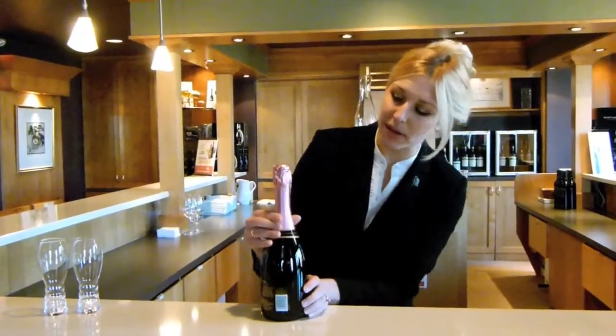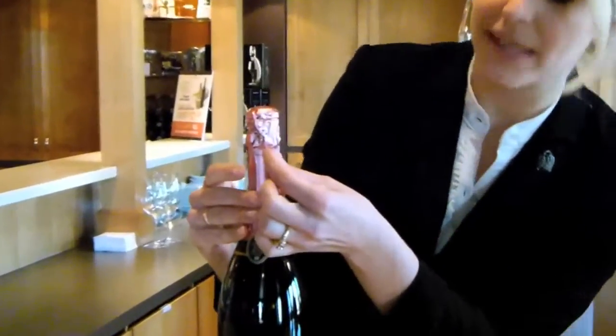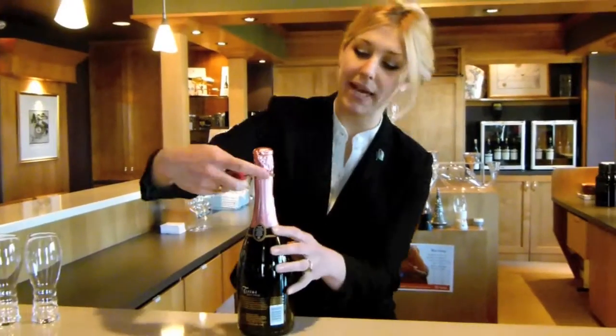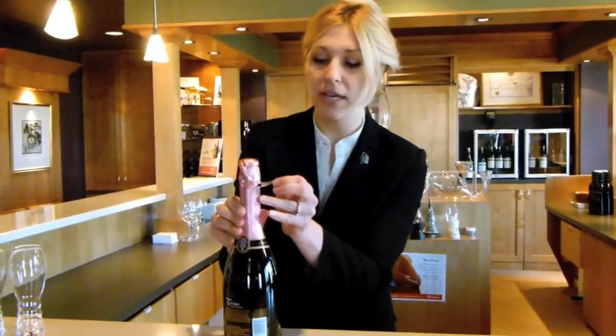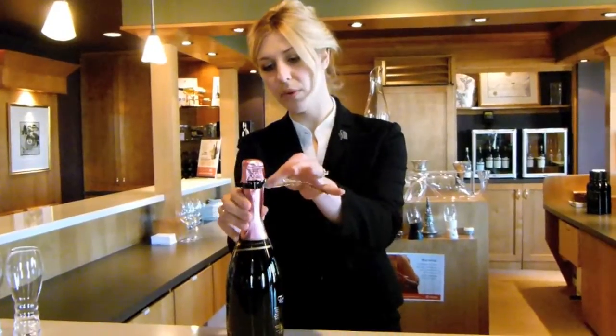Usually on any bottle of sparkling, there'll be a beautiful foil around the edge, and there should be a little tab. You could, of course, use your corkscrew if you want to open the bottle — you could just get your blade and cut along the edge of the bottle that way. However, because they've made it easy for us, you can literally just pull the tab away like that.